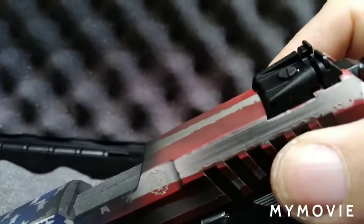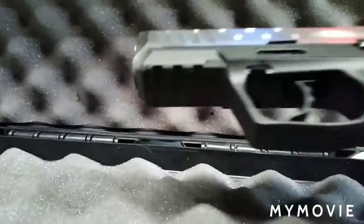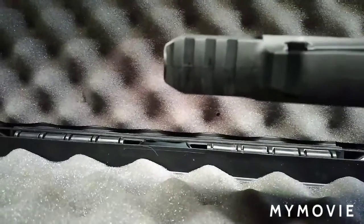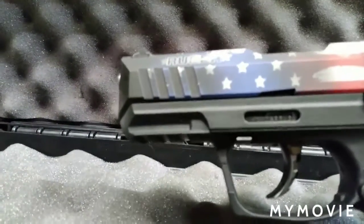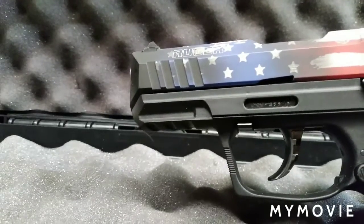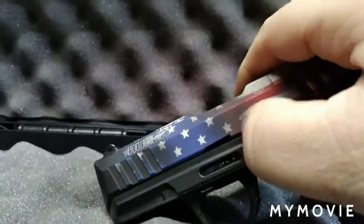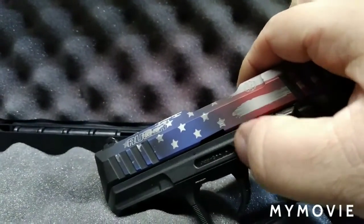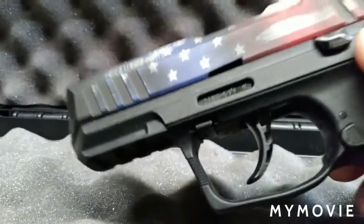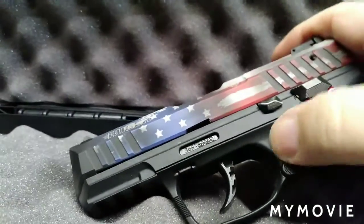You'll see her shoot it later so we adjusted them so she can see and feel comfortable. You do have a Picatinny rail on the front with three slots for a light or laser — that's something you can look into, Kelly. Put a laser on it. Right here is your serial number — write it down so when you register it with Ruger for warranty purposes you can send it in.